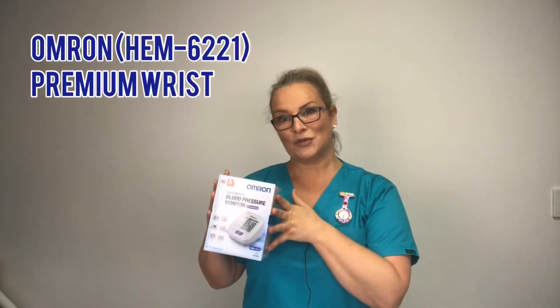A lot of hospitals will use the digital — it makes it nice and easy. As long as you apply the cuff correctly, all you have to do is hit start and your blood pressure readout will be there for you. There's always going to be a time where you need to double-check that reading, so you need to know how to do a manual blood pressure.